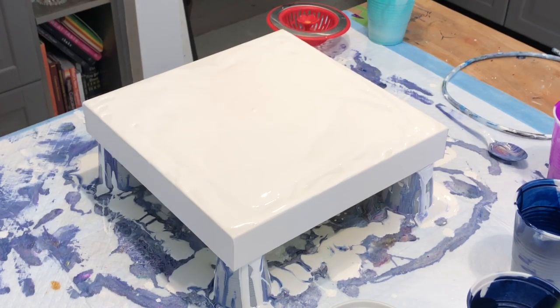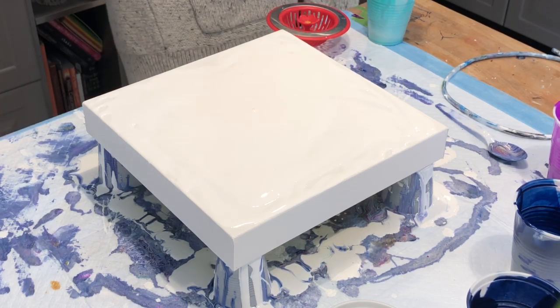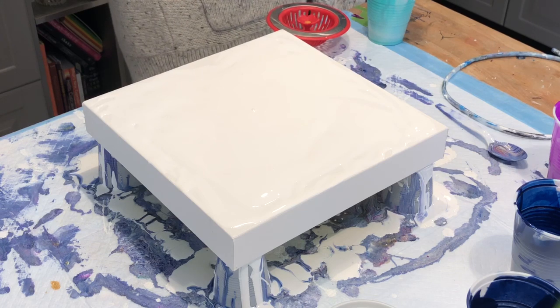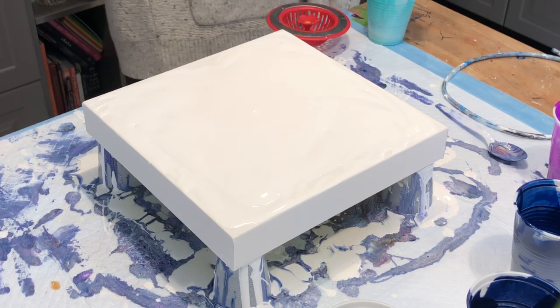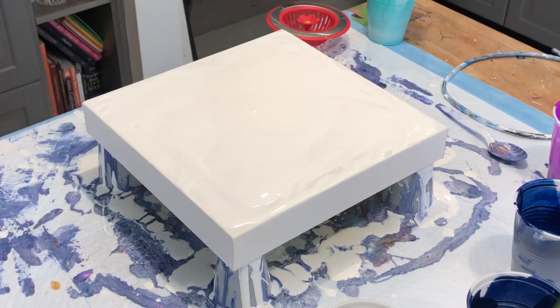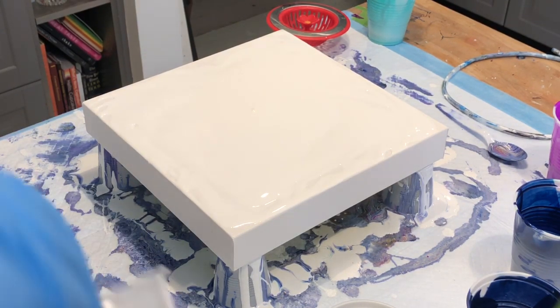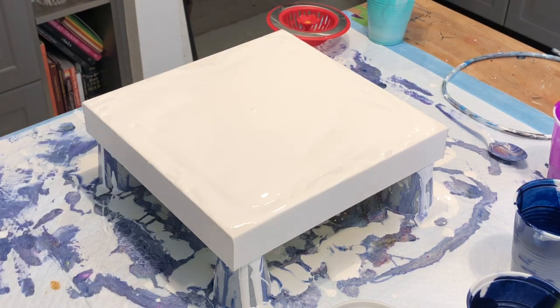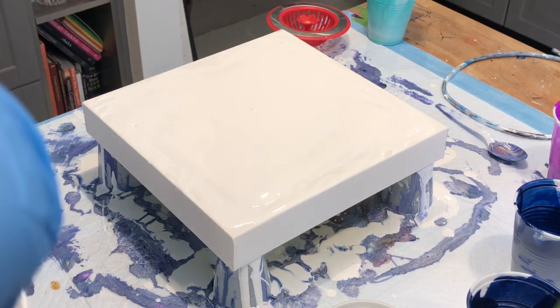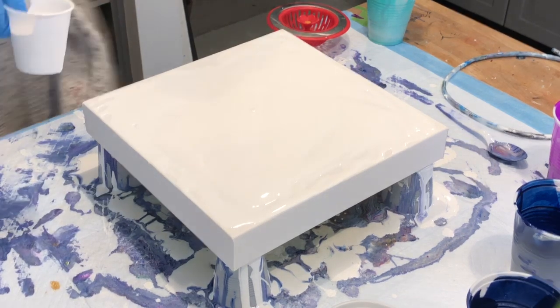Hey guys, I'm going to do one more quick pour for you. I'm going to use a sink strainer — I haven't used one in a while. I've got to get some more white in my cup, so bear with me for a second. Just scooping it in from my big bucket of white — it's about 64 ounces of white paint that I mixed up, Artists Loft with some Floetrol.